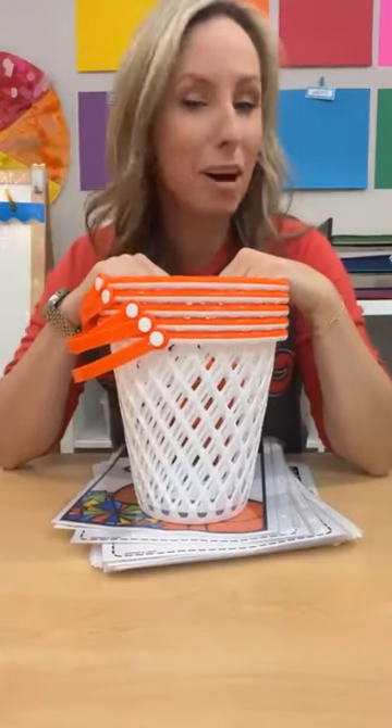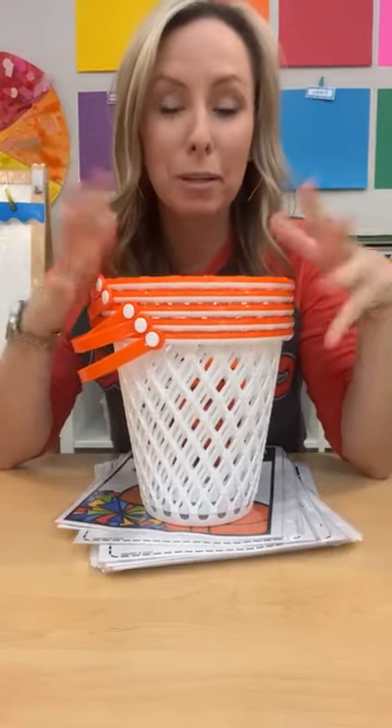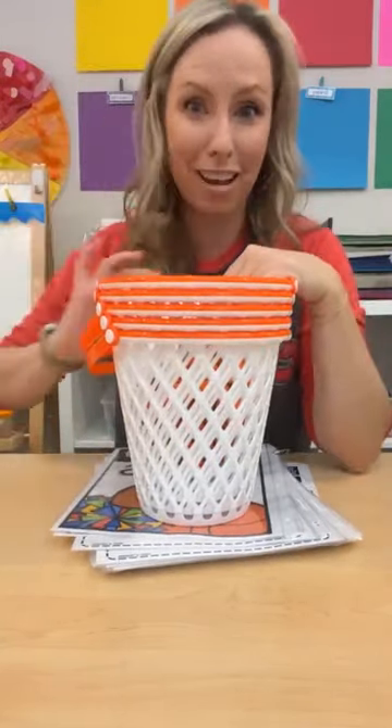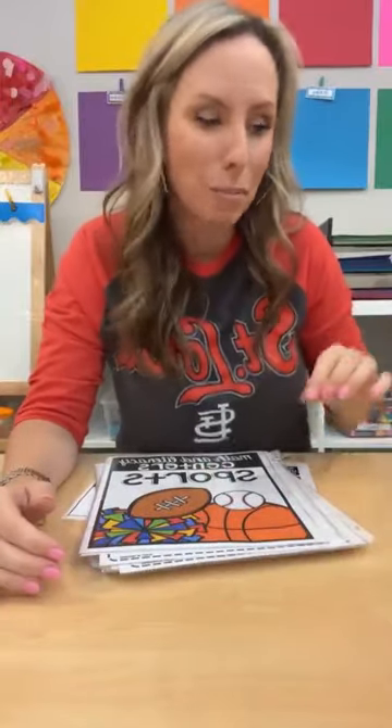Hello everybody! It's Jackie from Pocket Every School and we are talking all about a sports theme tonight. We're going to sit at the table for a bit and I'll show you some activities, then walk you around my classroom to show you how I have the block center, pretend set up, sensory table, and science set up for a sports theme.